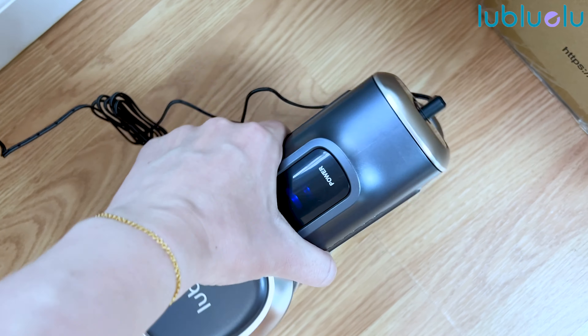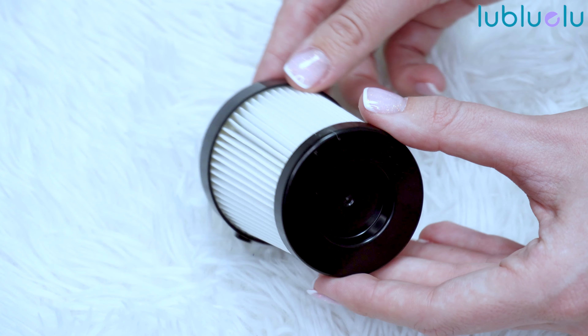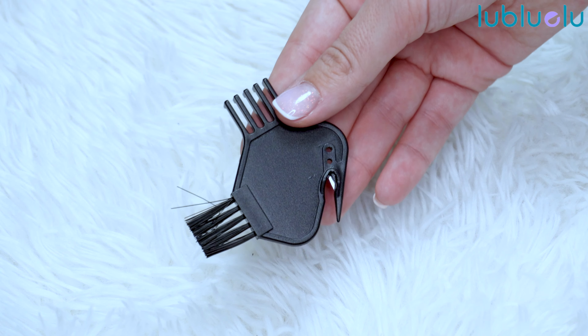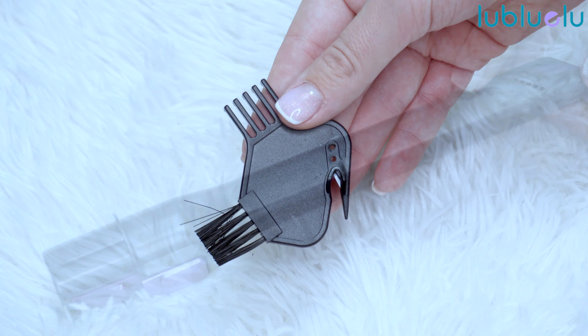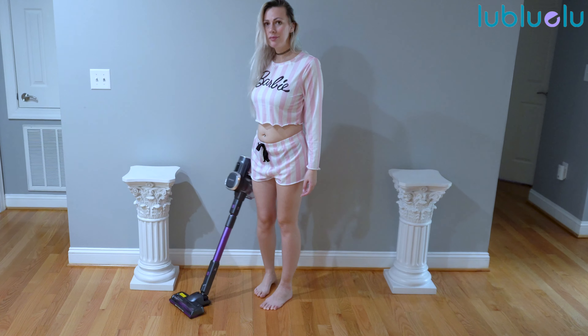You can charge it while it is inside the vacuum. It works on a HEPA filter to reach the H11 level, which means it efficiently captures 99.99% of any type of dust particles as small as 0.3 microns and does not release any dirty air — it pulls out clean and healthy air so as not to pollute the air inside your house.